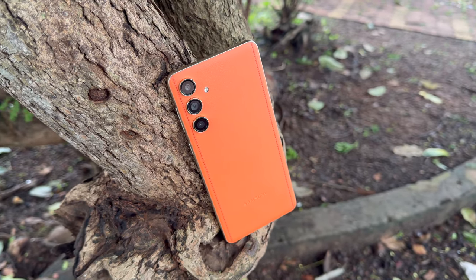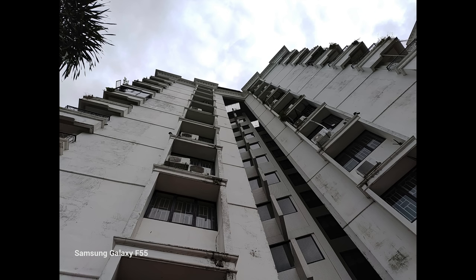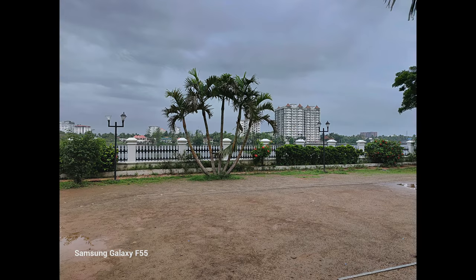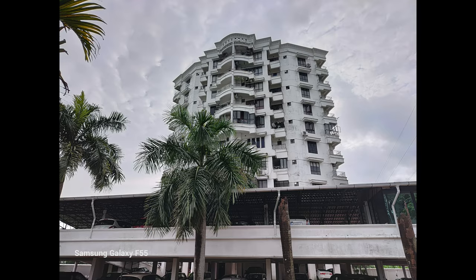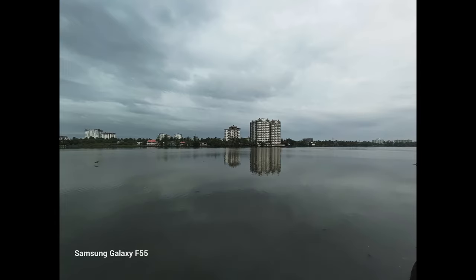Looking at the daylight captures, there is a good amount of detail on offer and the dynamic range is nice and wide — it could have been a tad better at times, but overall the dynamic range looks good. The colors are mostly done well, although at times it feels slightly muted, and the color consistency is not that great. Some images are rich and vibrant while some look a bit washed out, but overall it's quite a satisfactory experience.